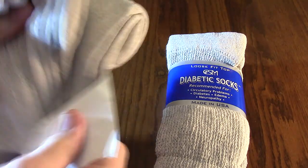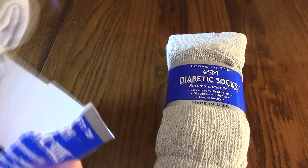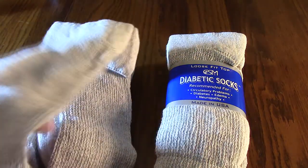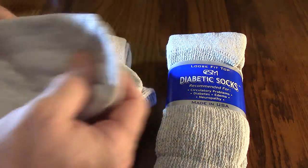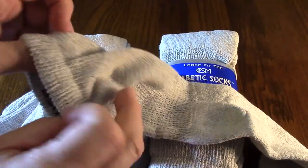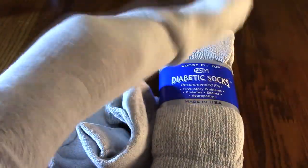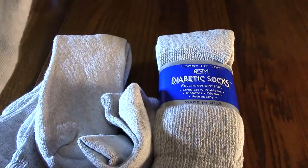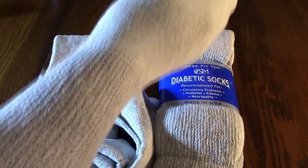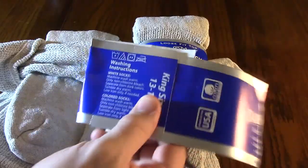Yet they stay in place because of the sophisticated method they use to incorporate the spandex, which gives you the hold and the fit. You can see this really does open up and it's very comfortable. These stay put — they don't start spinning around on your foot. You can also fold them over on your feet, however you want to wear them.